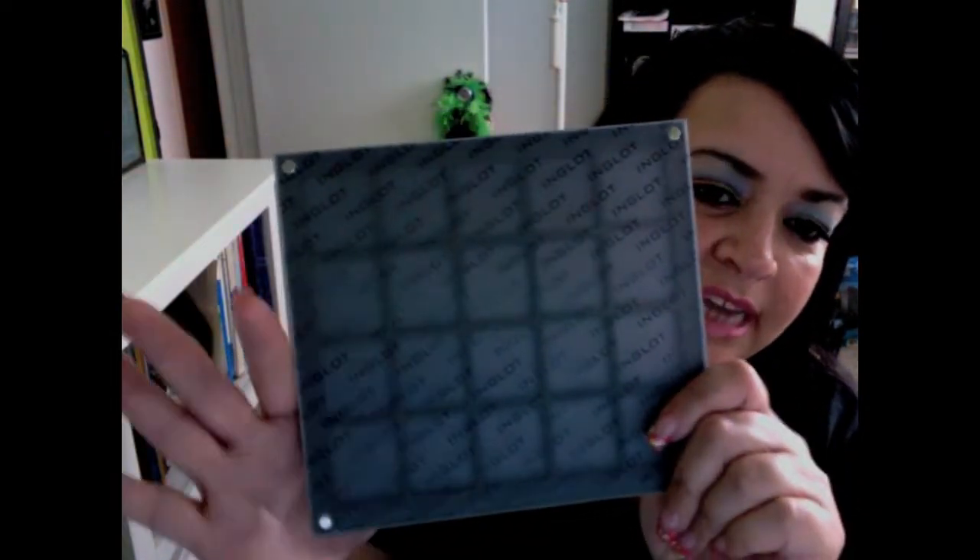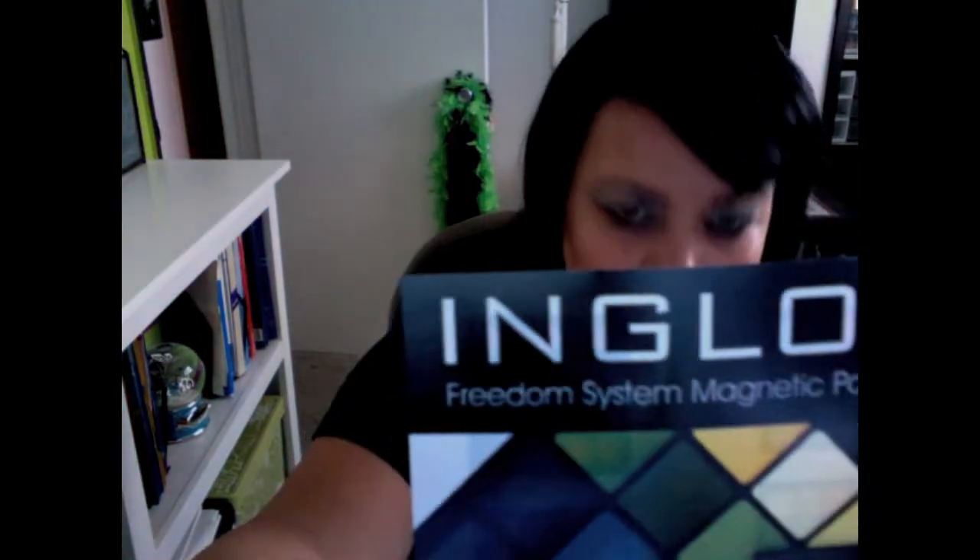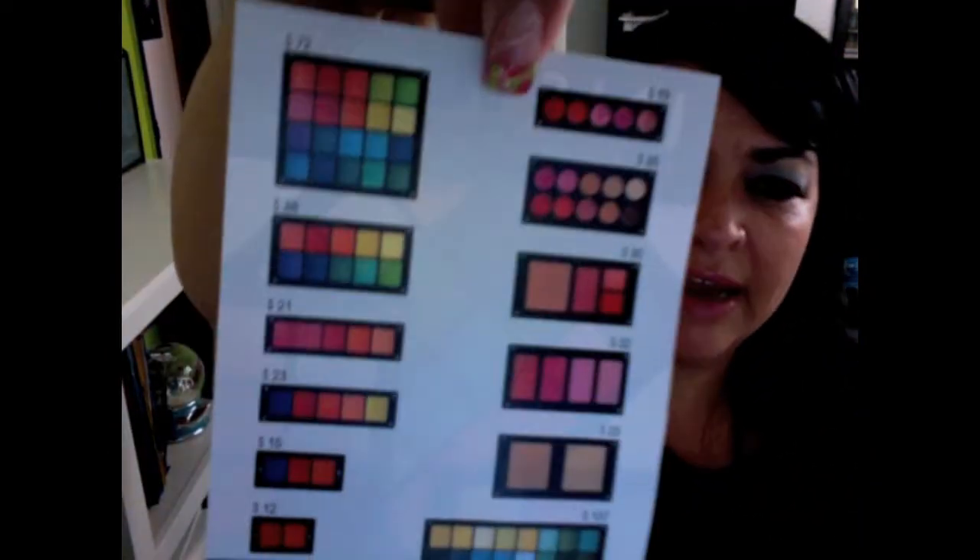This is what the palette looks like. It's magnetized. I'm sure you've seen a gazillion different reviews or tutorials with these. The colors I got are still in their packaging. Here is the flyer that was there, and here is the back of the flyer.